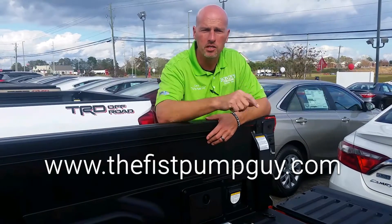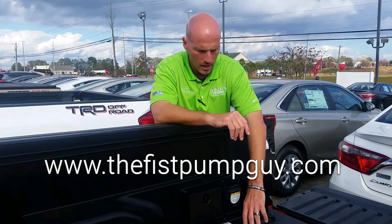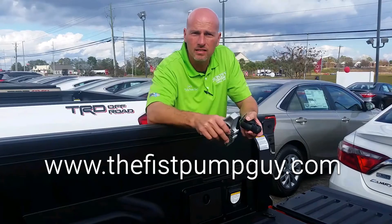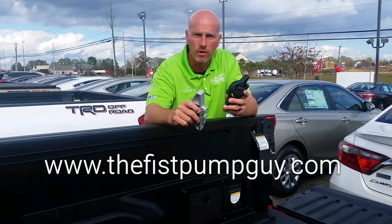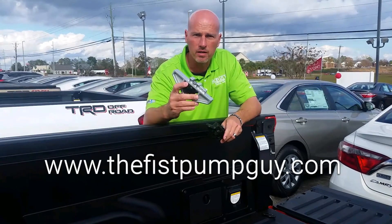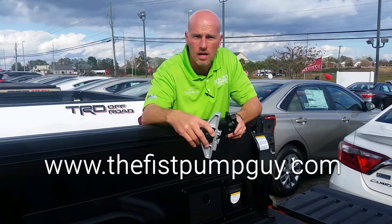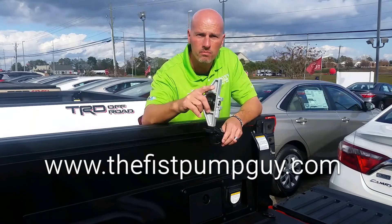This is Gary the Fist Pump Guy coming to you from Bondi's Toyota. I'm gonna give you a quick how-to video today on how to install the bed cleats on your Tacomas and your Tundras. You have two different kinds — this is the Tacoma bed cleat and this is the Tundra bed cleat. I'm gonna give you a closer-up view to show you how these work and then jump from the Tacoma to the Tundra to show you that one as well.